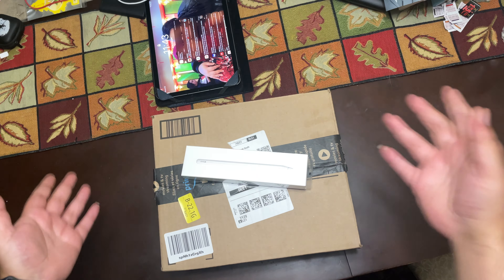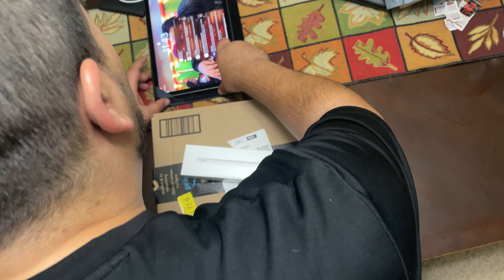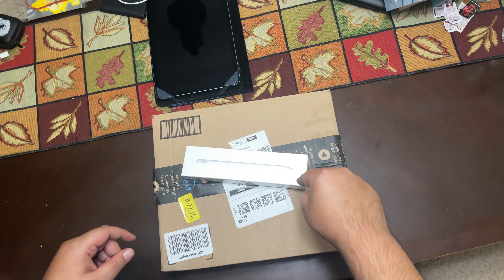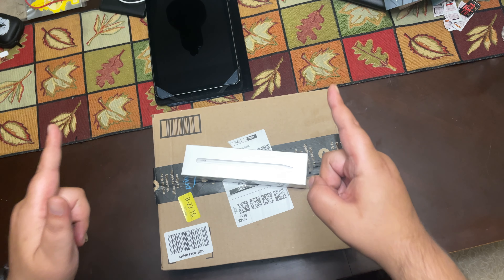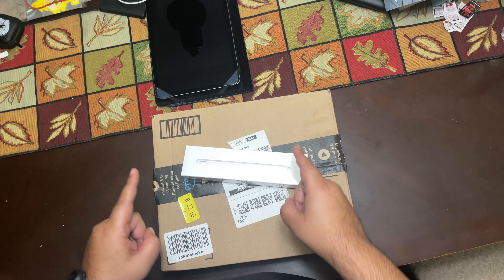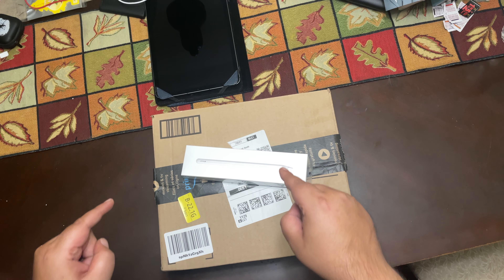So, what do we got here today? Well, as you can tell from the video — let me just close this up. So, Apple Pencil, iPad, 4th generation Magic Keyboard, and also the Apple Magic Mouse. Without any further ado, let's get to it, shall we?